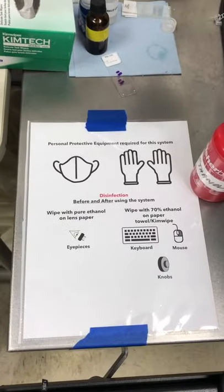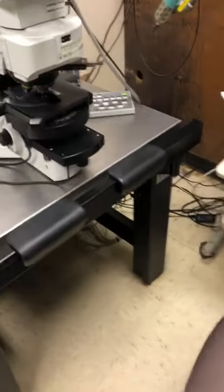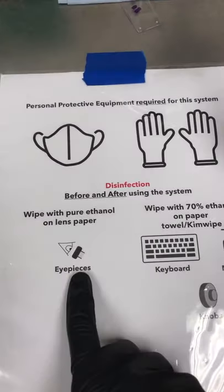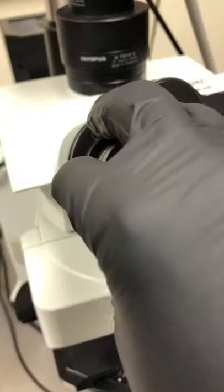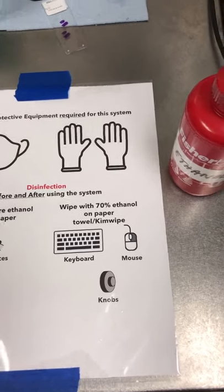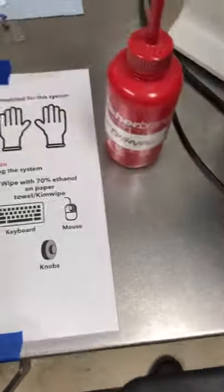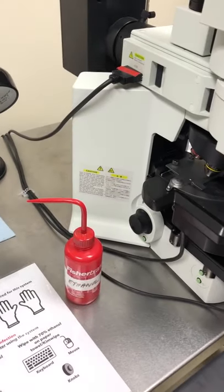Now we need to do disinfection. This is actually hard to do one-handed, so I'm going to show you where I'm going to do it, then stop the video to do it. Take off the dust cover. You need to disinfect the eyepieces with pure ethanol using lens paper — both eyepieces and the region around them. Then disinfect with 70% ethanol on a paper towel or kim wipe: the keyboard, the mouse, and the knobs — basically anything on the microscope you might touch.